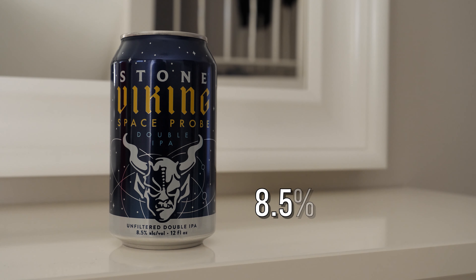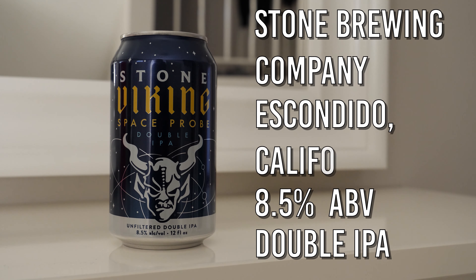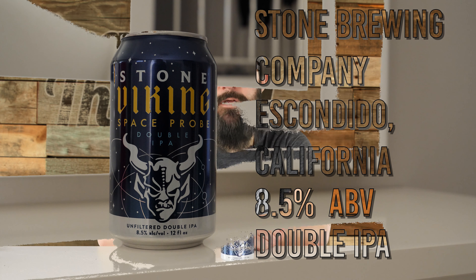Viking Space Probe is an 8.5% Double IPA from Stone Brewing Company in Escondido, California. This one comes on recommendation from viewer Andrew Fincham, who recommended Viking Space Probe on my multi-hearted mega fish flight video — thanks to John from soundbeer.com for that name — where I did a little head-to-head between the current varieties of Bell's Two-Hearted. I'm still trying to find a source for some Bell's Black-Hearted for another go around, but back to Viking Space Probe.